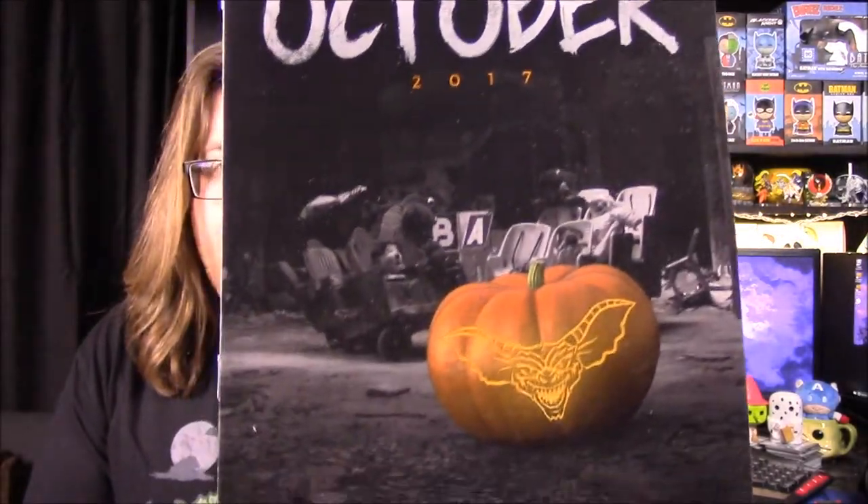And so that is all the items out of the box. So let's look at the book here. We have a picture that looks like maybe an abandoned mall or some sort of place with a ride in the back, and we got a pumpkin with a Gremlin head on there. And there is no theme this month.